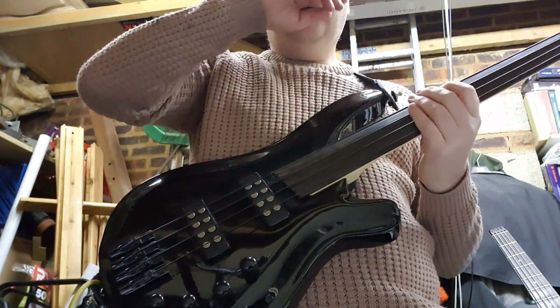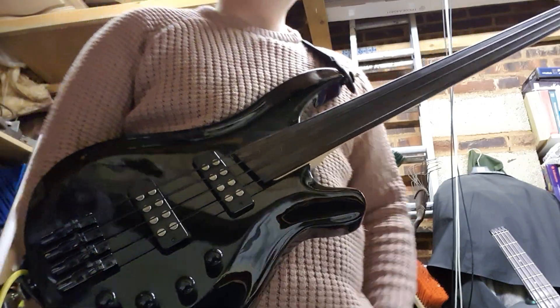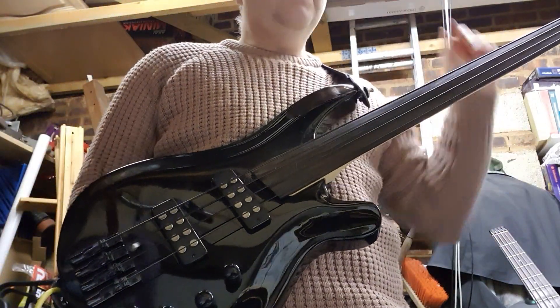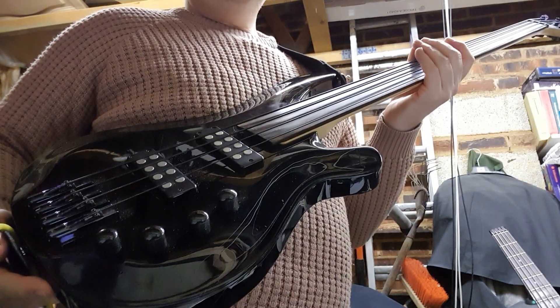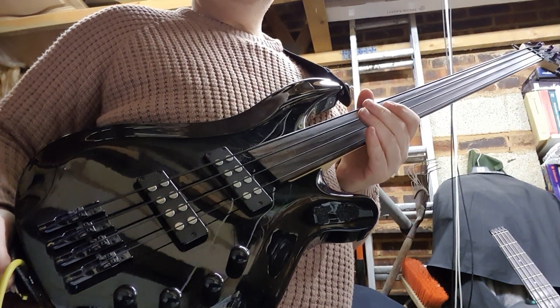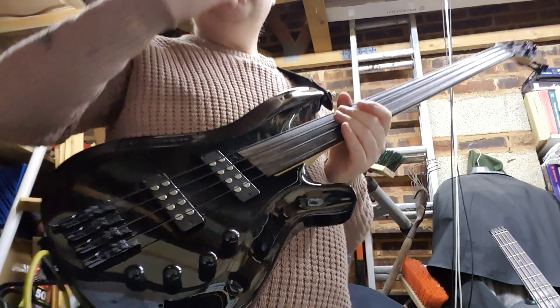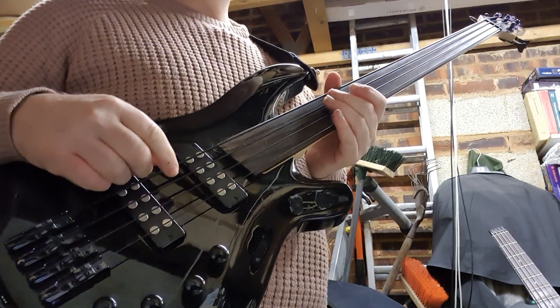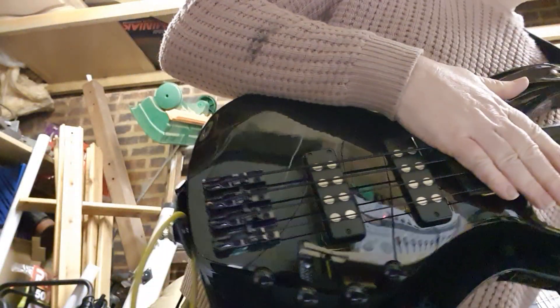I just want to do a quick review of this bass. I've had it a few years now — I got it for my 50th as a sort of indulgent present. It's a cheap bass, 120 pounds for the basic bass from Tolman. I put these LaBella black nylon strings on, which are about 50 to 60 pounds, and they were relatively expensive but they just feel beautiful.